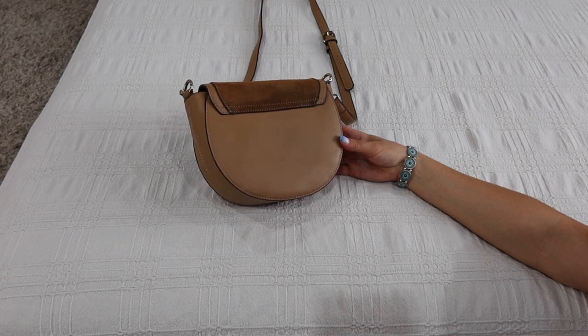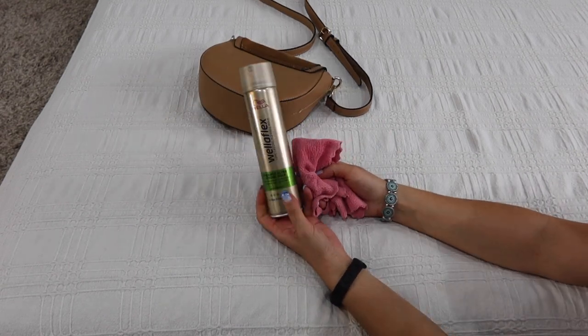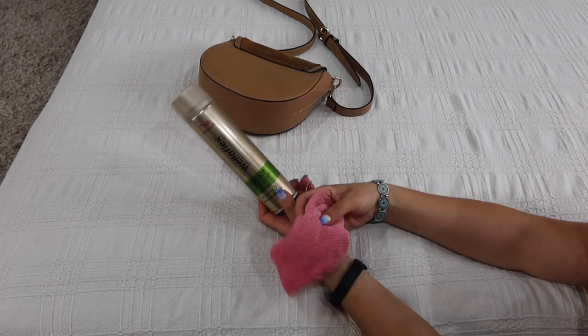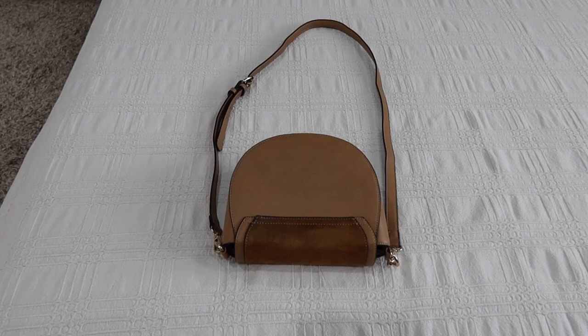The final result speaks for itself. I hope I helped you save some bags with my video. You can see all the stains are gone. Please let me know in the comments below if you ever heard about this hack. I hope this video was helpful — if so, please give me a thumbs up, subscribe to my channel, and see you next time. Bye!